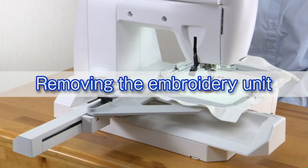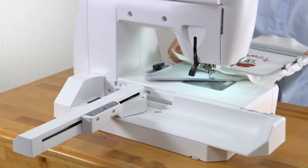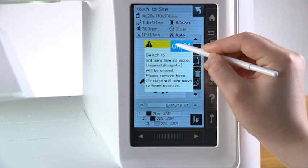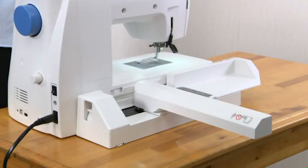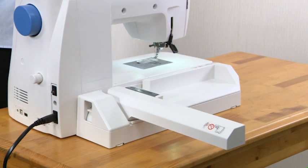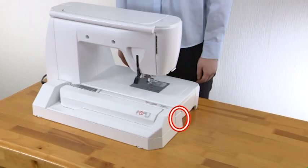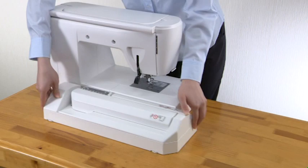Removing the embroidery unit: remove the embroidery unit after embroidery sewing. Remove the embroidery hoop from the carriage. Press the mode switch key. Press the OK key to return the carriage to the storage position. Push the carriage arm release lever down and retract the carriage arm. Turn the power switch off. Press the embroidery unit release button and remove the embroidery unit to the left. Attach the cover.